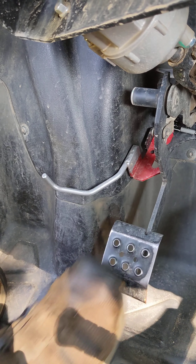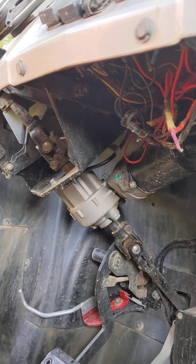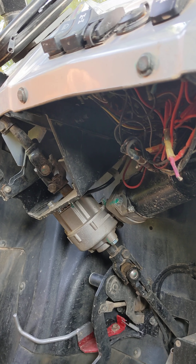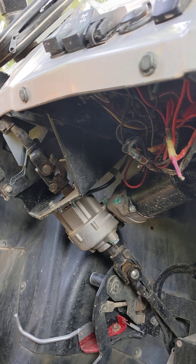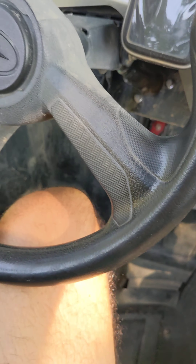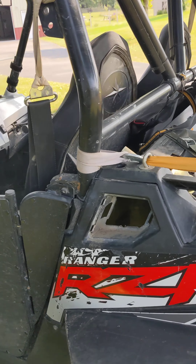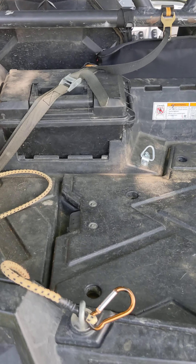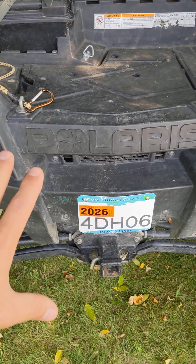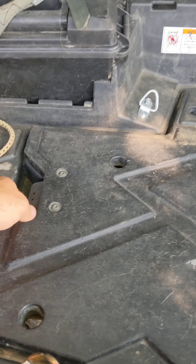The other thing I changed underneath here is electric power steering, which is helpful for long hauls and also for plowing because of the extra weight on the front. I also upgraded to modern razor seats from a newer machine, which gives a much better ride.